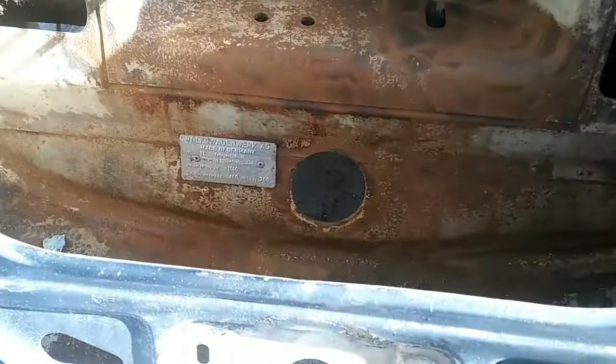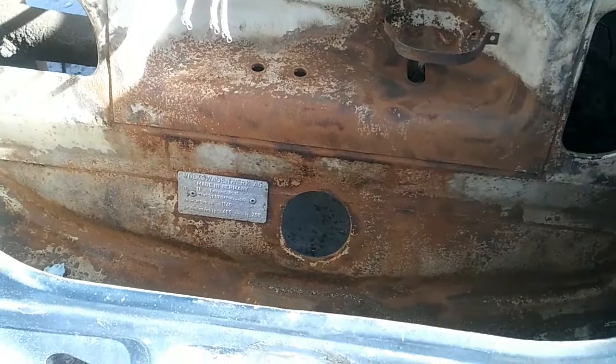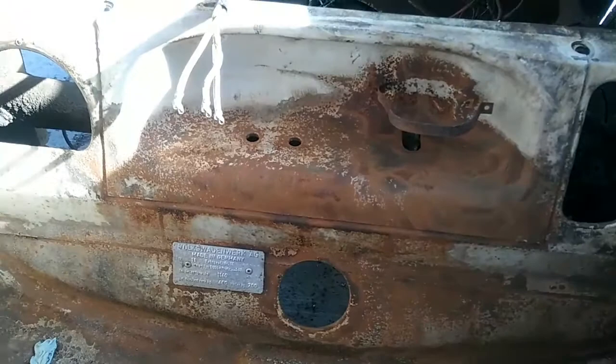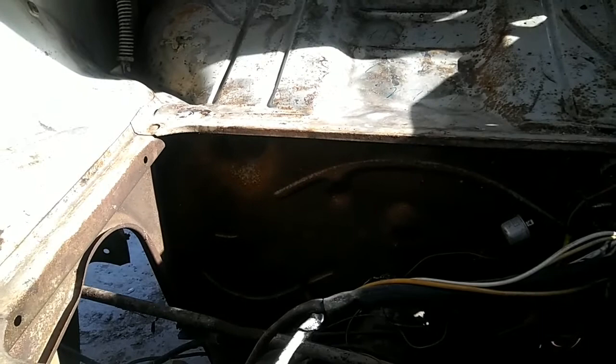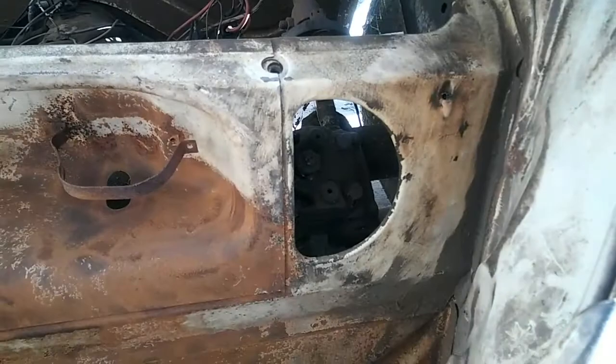After that, use your rust treatment — phosphoric acid or I really like rust reformer, it comes in a spray can and it's easy. Treat all that rust, let it set, then sand it down and prime it. I'm going to do that on this while I wait. I'll prep it first and then sand it — it's a lot easier to sand that way.